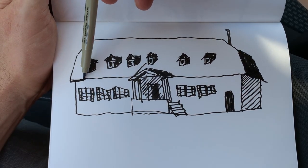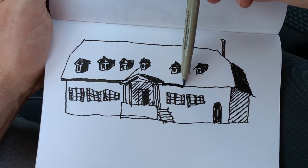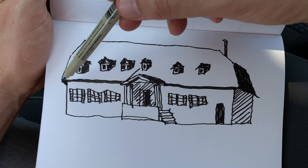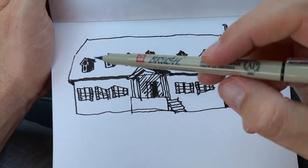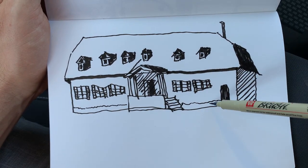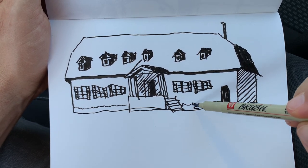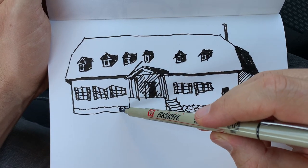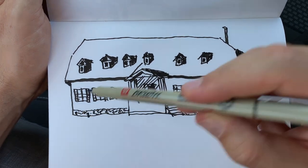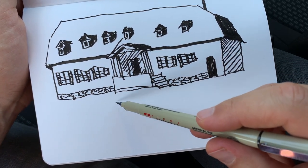Let's crosshatch like this. Here are some stairs. Here we have another shadow part. Look how easily you can do it with the side of the brush — just adding a thick line. So the shadow is ready. Let's add some detail at the ground level. Here is some stonework, just a quick representation.